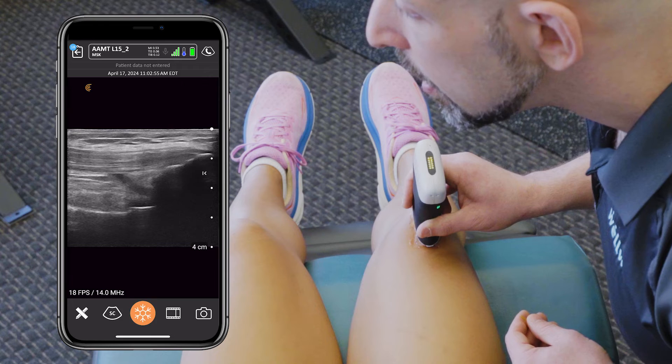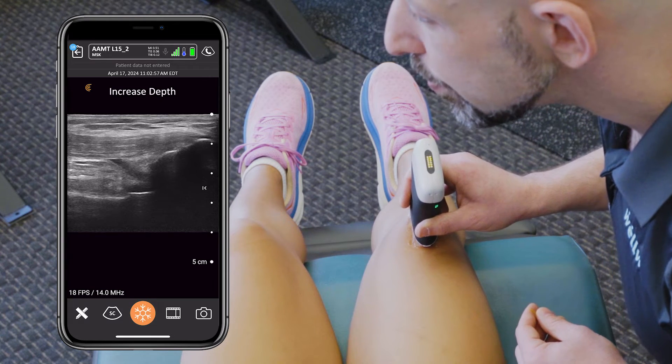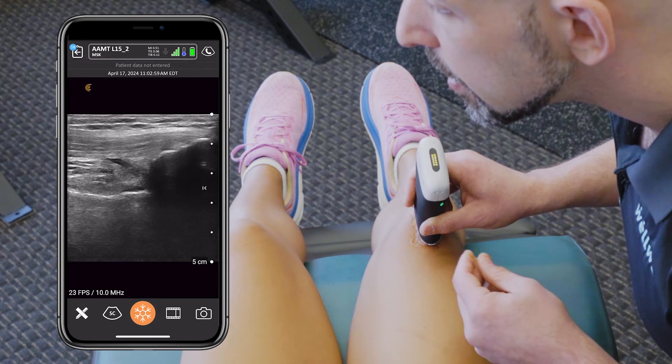Now going into the voice controls: increase depth. Needle mode.